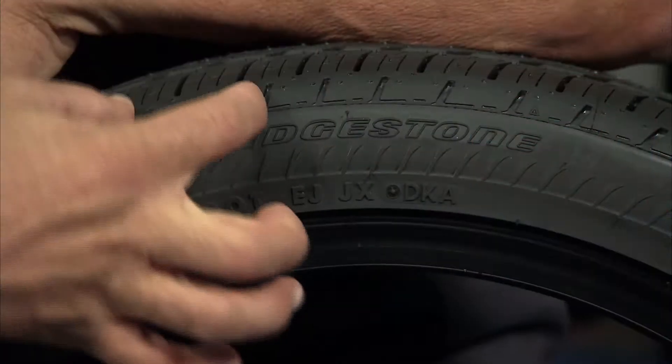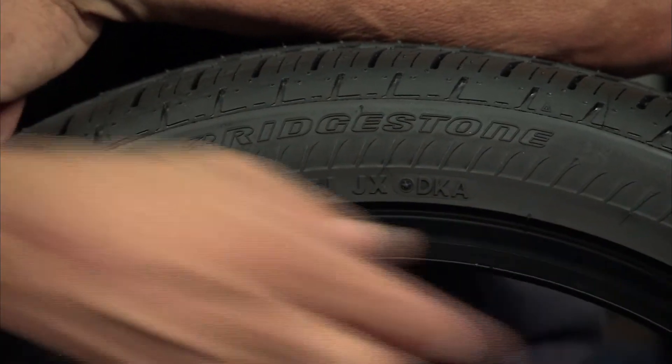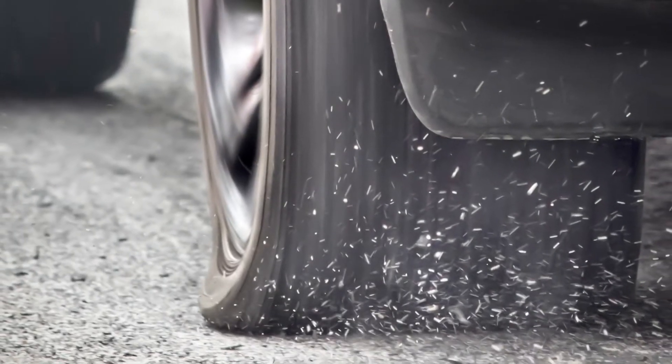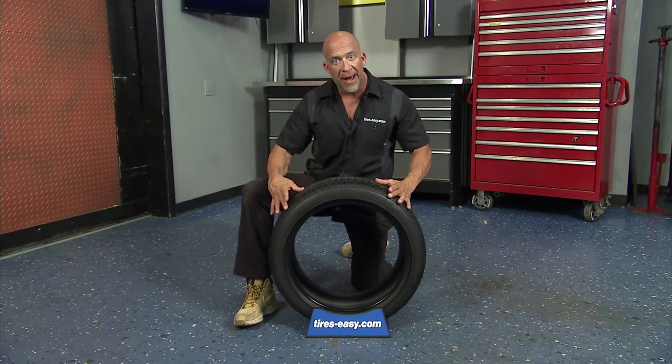Run-flat tires are made with reinforced sidewall inserts that are added to the inner layer of the sidewall. This creates the stiffness necessary to support the vehicle when there's a loss of air pressure.